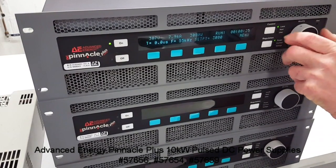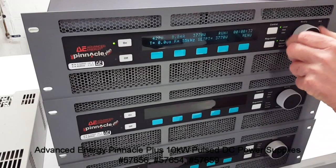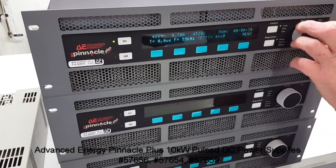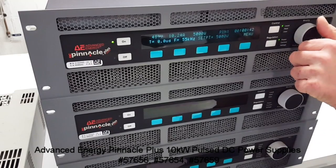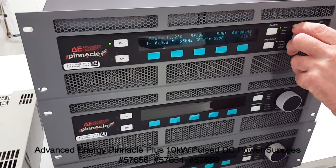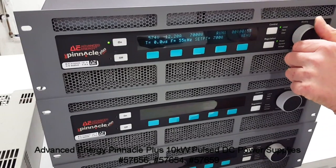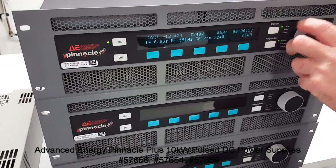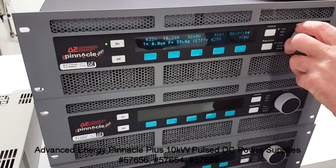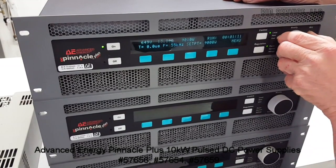3,000. There is 4,000. 5,000. 6,000. 7,000. 8,000. 9,000.